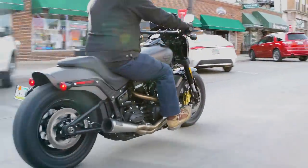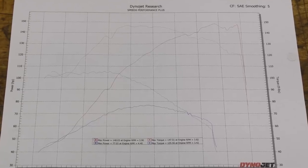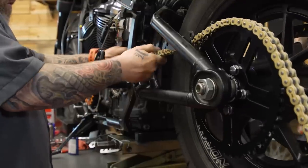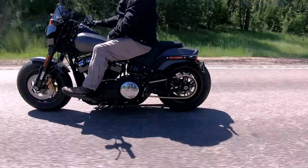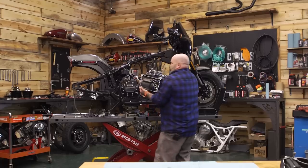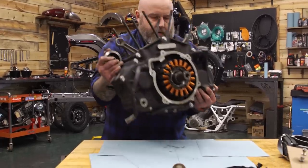We're using a 2019 Softail Fat Bob and we've actually done a bunch of stuff for this bike and made videos throughout the entire process. We've turned our bike into a 131 inch fire breathing monster — we've done videos on crankshaft installations, big bores, cylinder heads, and even driveline upgrades. All Milwaukee 8 powered machines are going to be the same as far as this camshaft installation goes. We're starting with our camshaft already apart — if you want to know how to get there, we've made a disassembly video.